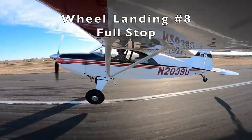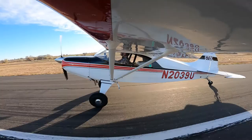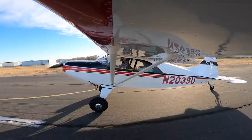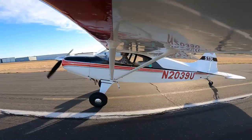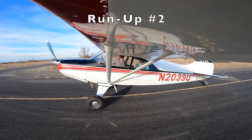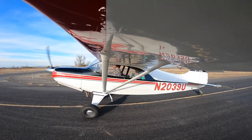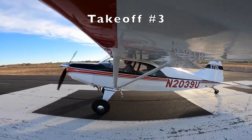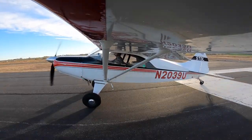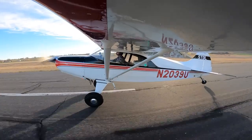Here's another full stop landing. I was practicing saving it — if the first bounce isn't too bad, you can add power and prepare for a smoother touchdown. If you don't add power and you start oscillating or bouncing hard, go around and try again. The Maul doesn't have a 'both' tanks option — it's either left or right. I'd been running on the left all day, so I switched to the right, then did a quick run-up to make sure the switch happened properly. Better to have it cut out on the run-up than on the takeoff roll.